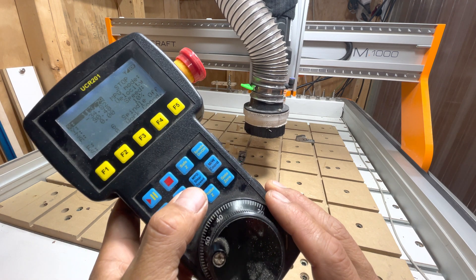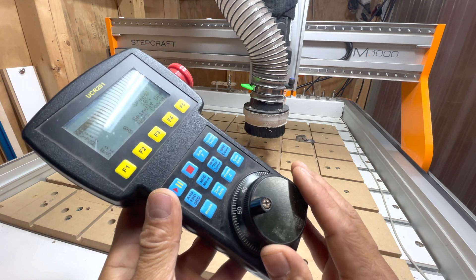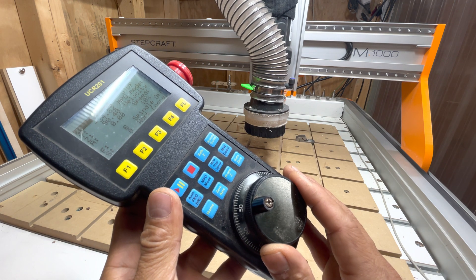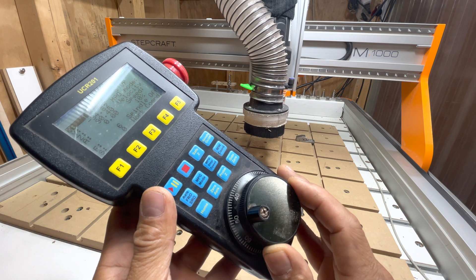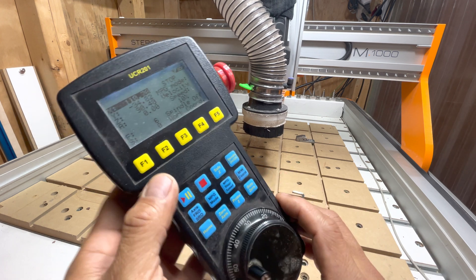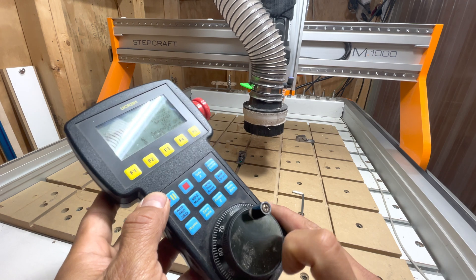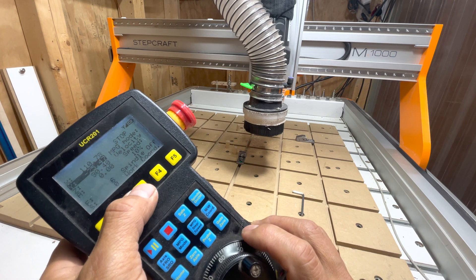The MPG listed here stands for manual pulse generator. That's essentially what's happening — as this is turning, it's sending out a pulse to the stepper motors, and that's what's controlling the movement. If I select F2, now I can control it along the Y-axis.